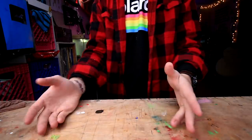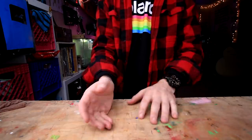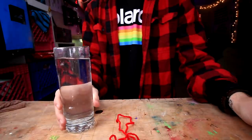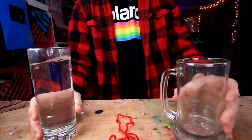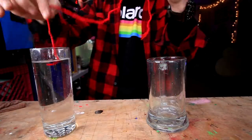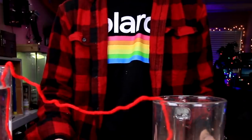Here's our yarn. Here's glass one, full of water already. Glass two, not full of water already. I guess we just put the yarn in here like that. There we go. What the heck am I supposed to do next? Do I hold the string in place? I am so confused.